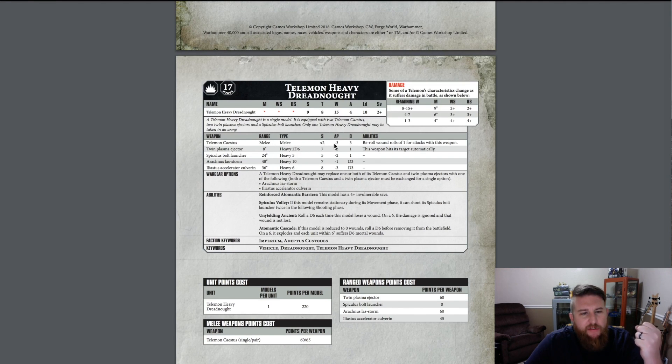The Telamon Castus fist gives double strength at AP minus 3, a solid 3 damage per attack — so that's up to 12 damage on its output — and you reroll wound rolls of 1 for attacks with this weapon. You're basically wounding everything on a 2, so you're not only hitting on 2s but you also get rerolls with the fists. That's beef right there.